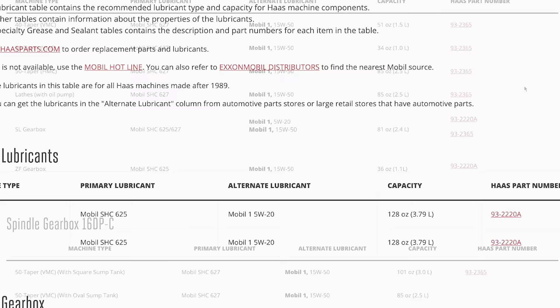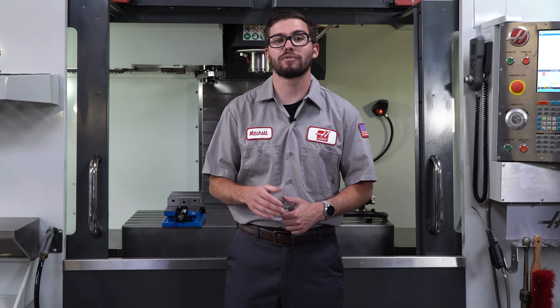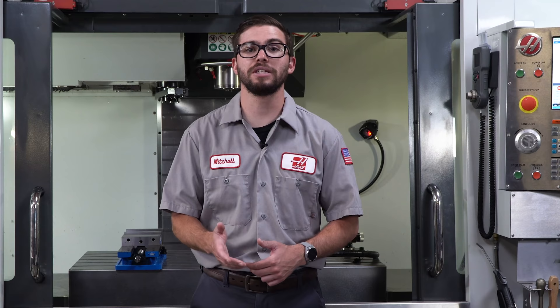While you're at the back of the machine, turn the power off and make sure the red LED light on the vector drive is off. For newer machines, remove the air filter, knock off the heavy dust particles, and use compressed air to clean it. For older vector drives, there is no filter to remove, so simply use a rag or duster when cleaning the vents.